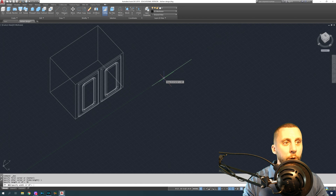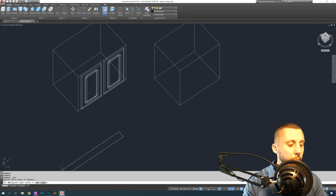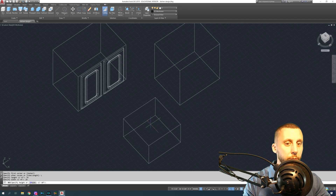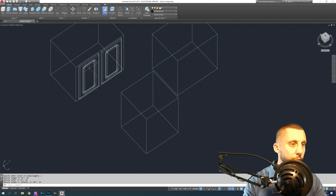Let's draw both boxes at once. Draw the box: length 30 inches, depth 24, height 34 — that's the 30-inch cabinet. The next one: box length 24, depth 24, height 34. So we've got these two boxes.